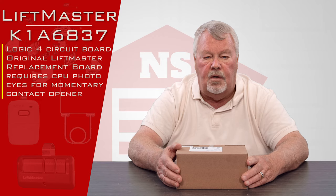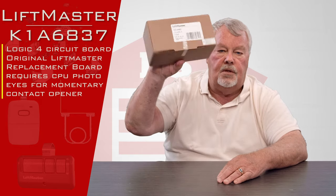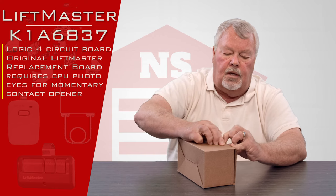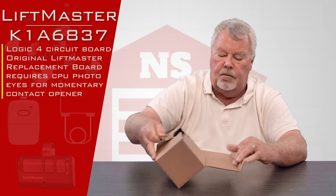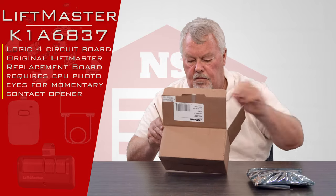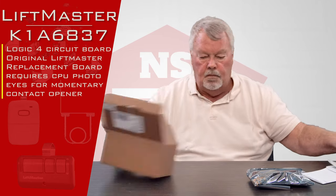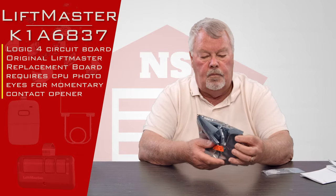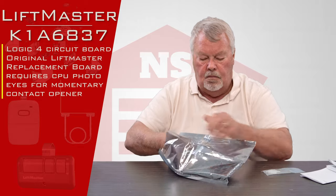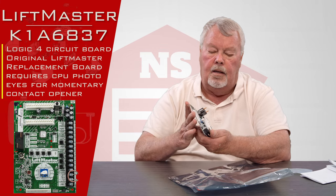The part number is K1A6-837. When it comes to you, it's going to come in a cardboard box. Here's the board — it comes in a static bag.